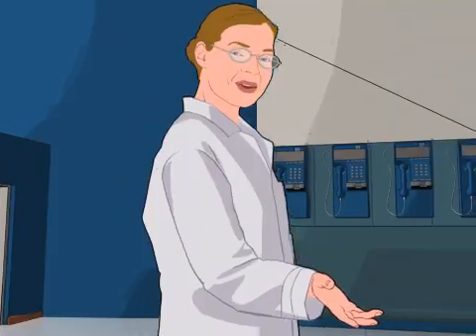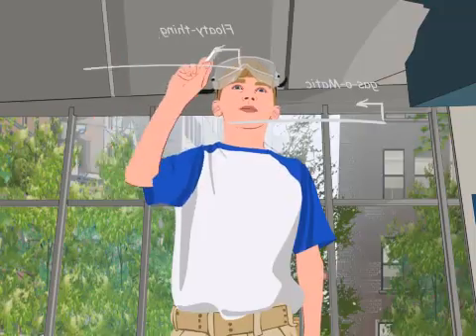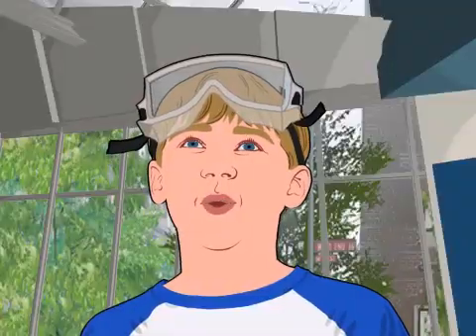I thought you were done with bacterial balloons. Sally, where's your curiosity? We'll need to put the flotation thingamajiggy together with the gas-o-matic module, and this time put some feedback program at the promoters to make the devices stop. This is so going to work.